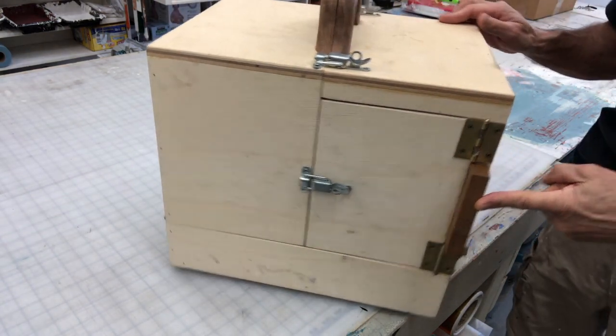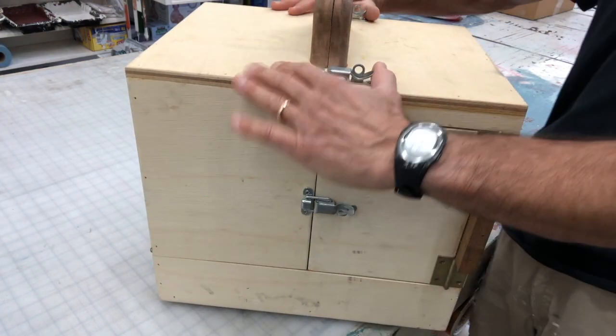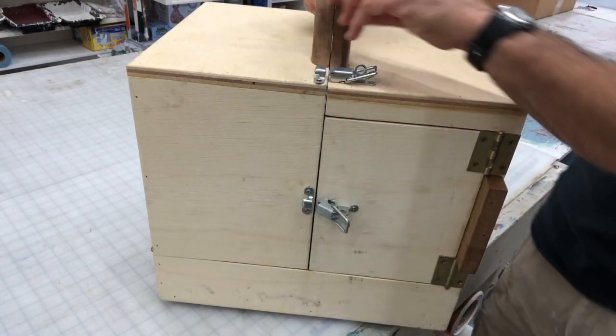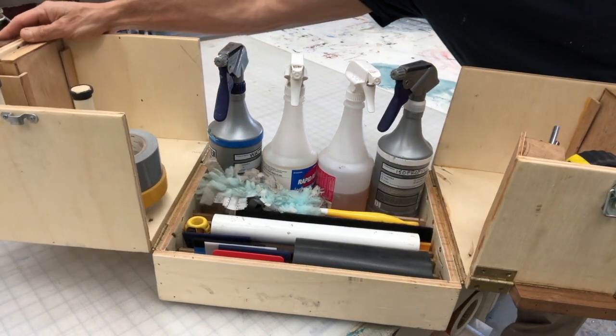These will make sense as we start opening the box. Start out unlatching everything. This will make sense once you see it. It opens up wing style like that.